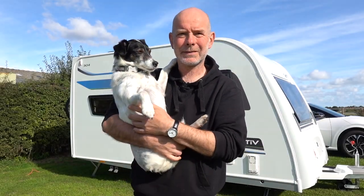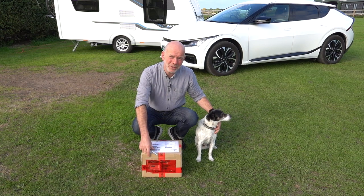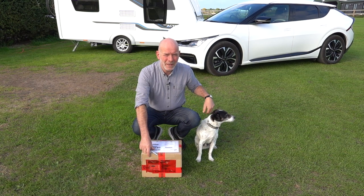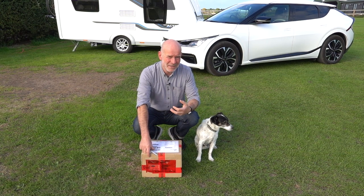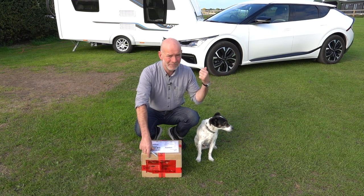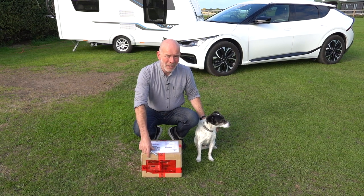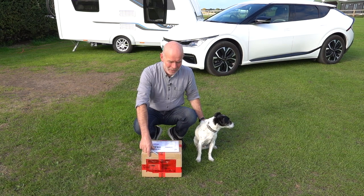As you know, I don't do many product reviews on this channel because I would only review something I actually need myself, so I turn down almost 99 percent of all offers I get for things like jockey wheels and power banks. I mean, why would I need a power bank when I've got a 77 kilowatt hour power bank sitting right there?